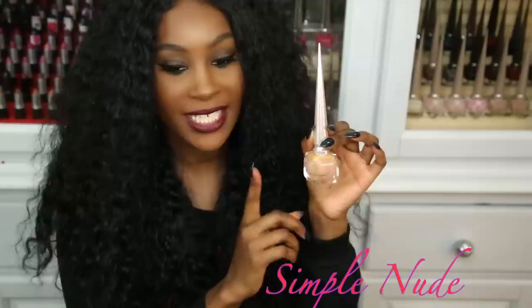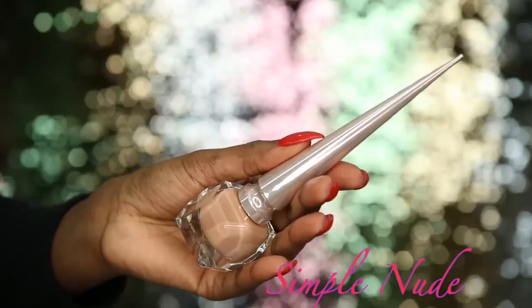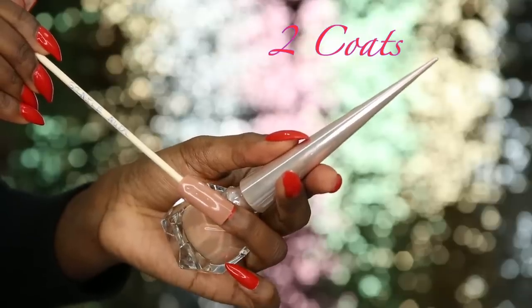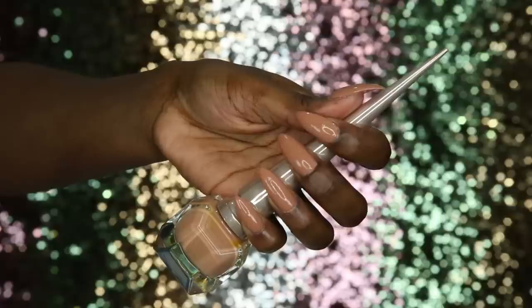Now we have Simple Nude, which I just wore before doing these nails. Everybody has been complimenting me on this nail color. It's more of a beige-y brown, warm nude type of color — very opaque, and I only needed one coat.